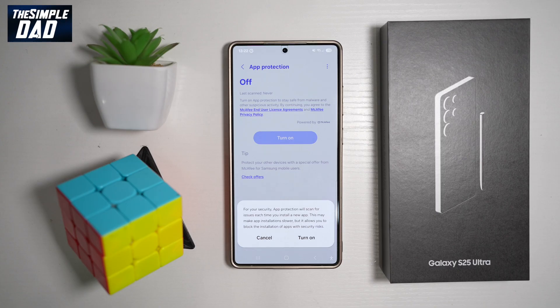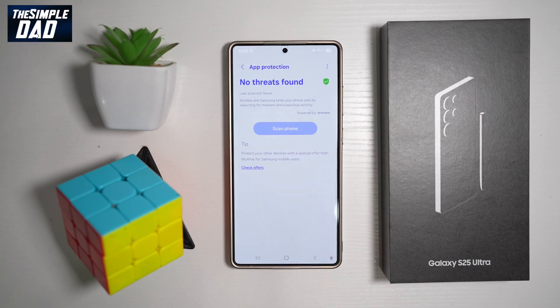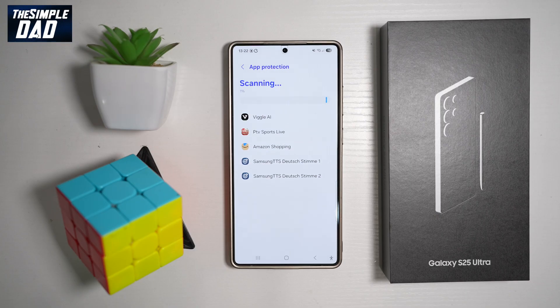This may make app installation slightly slower, but it allows you to block the installation of apps with security risks. Go ahead and turn this feature on. You can also tap Scan Now to scan any apps you've downloaded from a website rather than the Google Play Store.